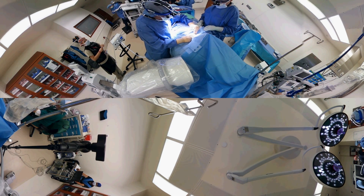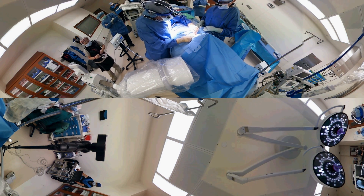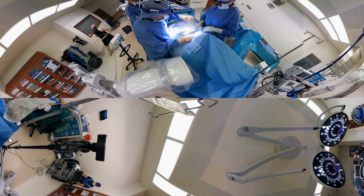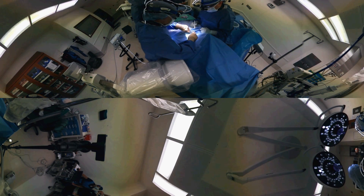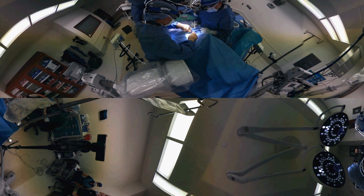Right now we are doing the approach. I'm making the skin incision, which is just a small two centimeter to two and a half centimeter incision — really just about one inch or less. Now you can see me actually dissecting deep until we get to the front of the spine.